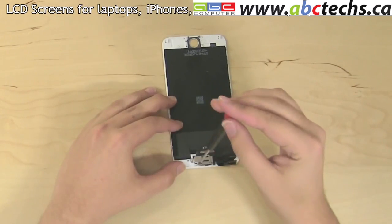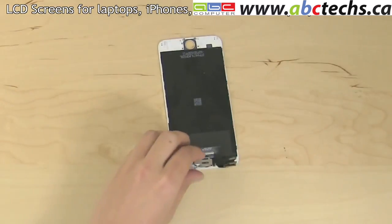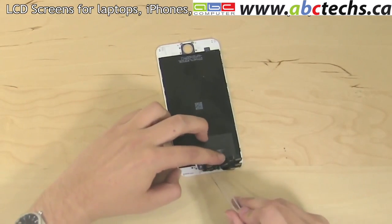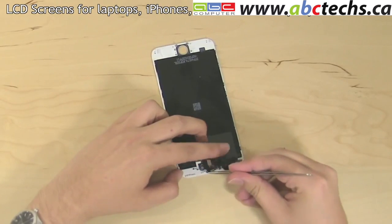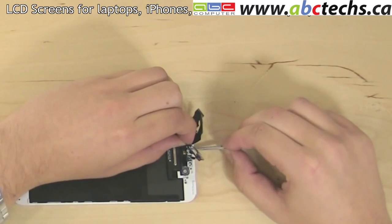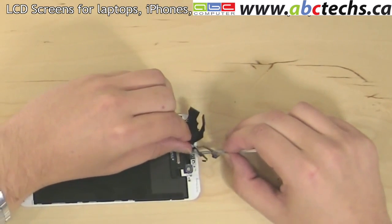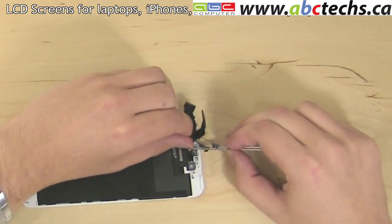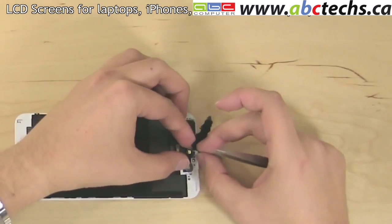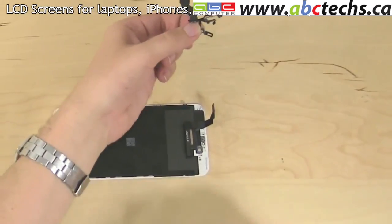Remove three Phillips screws from the front camera bracket at the top of the assembly and remove the securing bracket. Carefully reposition the camera and its flex cable to remove the speaker box. The front camera is on the same flex cable as all of the ambient light sensors. It is glued on in several spots. Using tweezers, gently separate the sensors from the assembly while holding the flex cable. Unglue the entire garland and set it aside.